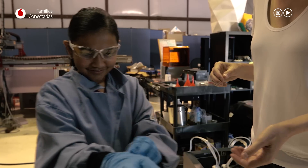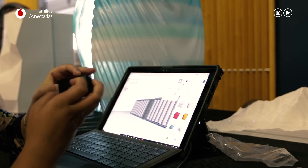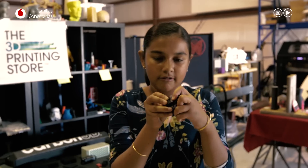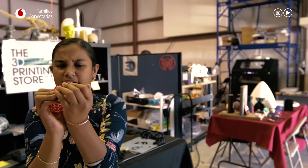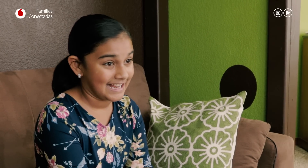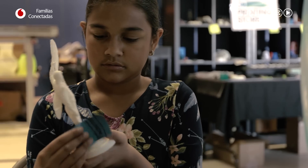Creo que simplemente fue determinación y persistencia. Tuve que aprender sobre electrónica, códigos, diseño e impresión 3D. Y también tuve que aprender algo de ingeniería: cómo van a encajar todos los componentes, cómo puedo diseñar un dispositivo más fácil de usar. También tuve que aprender a programar una aplicación. Lo más difícil de todo el proceso fue encontrar un laboratorio para hacer todas estas pruebas y aprender cómo hacerlas sin matarme.